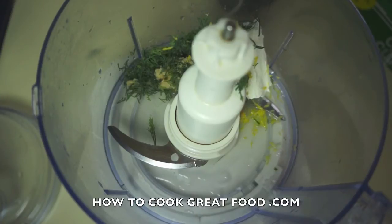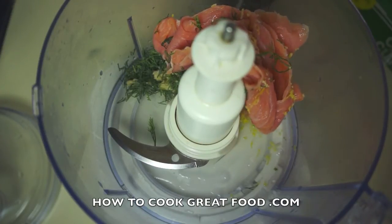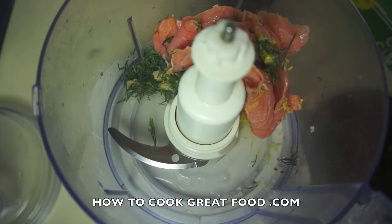The zest of that lemon, and last — and of course the star of the show — smoked salmon. Lid goes on, going to give it a whizz for literally 30 seconds, see you then.